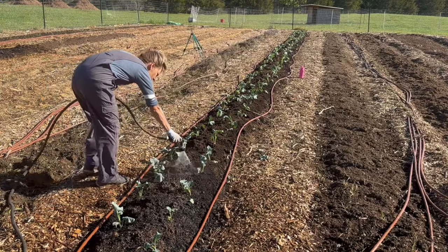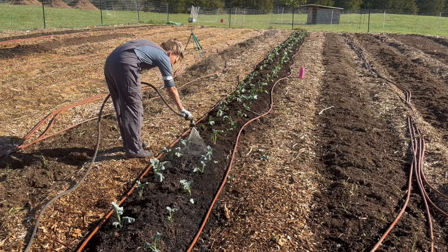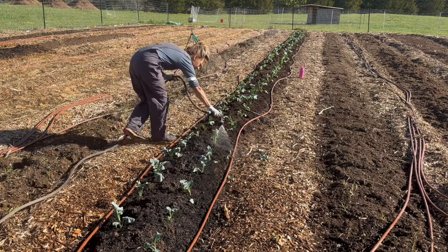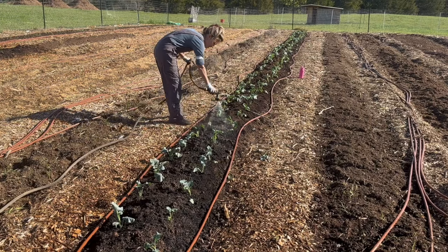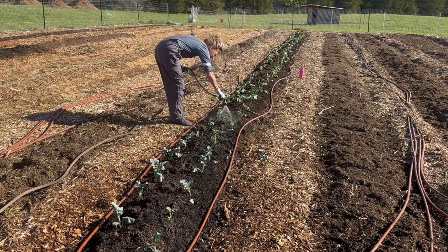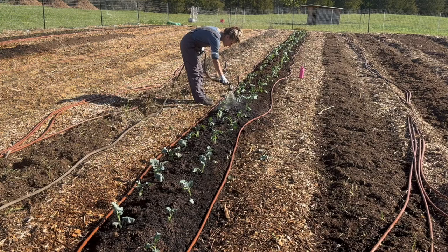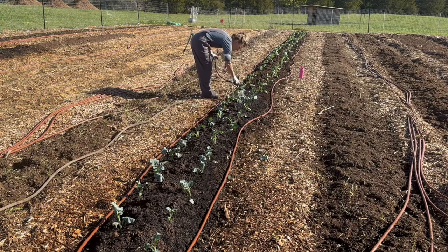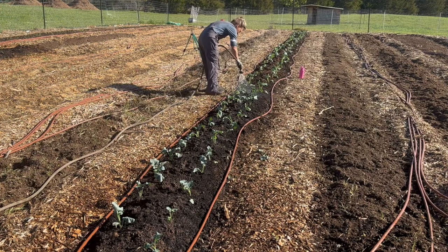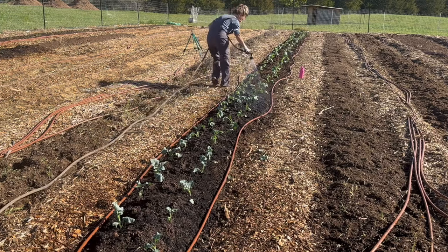After you get everything in the ground, you want to give it a nice watering to really get those seedlings rooted in. You'll want to keep that soil moist through the whole growing season. Cabbages specifically need so much water — if you don't water you won't get those really tight packed heads. You'll end up with looser heads, and that can cause some fungal issues and air pockets forming inside when you cut them open. Keeping them well watered goes a long way toward a successful harvest. We have drip irrigation here that Nate installed last year, so that will help so I don't have to be down here every day.